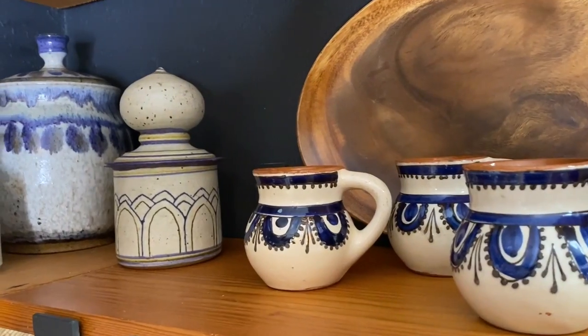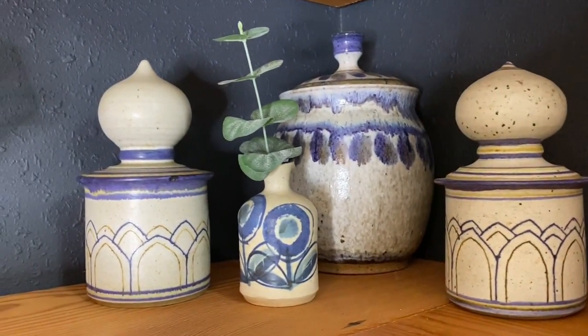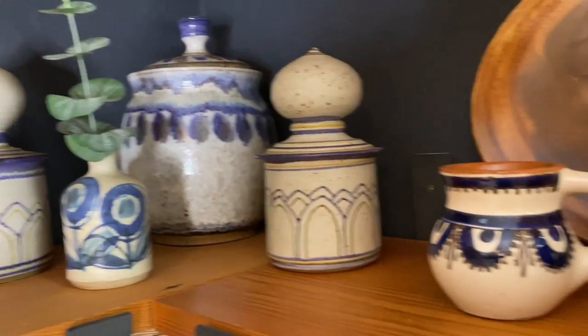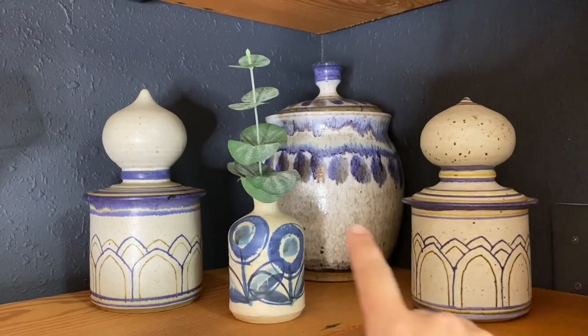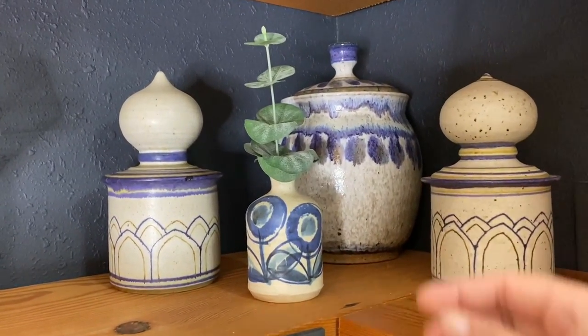I tend to be drawn towards mostly 1970s and late 1960s pottery, and how I try to tie all this together is having a common theme. For me, it's blue and speckles. Everybody's got their own personal preference. When you have a common theme, it makes pieces that don't necessarily match kind of blend and have that mix-and-match look.